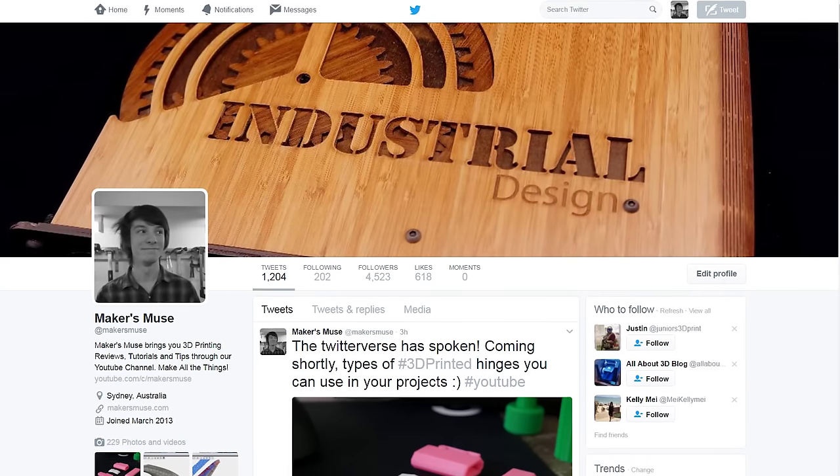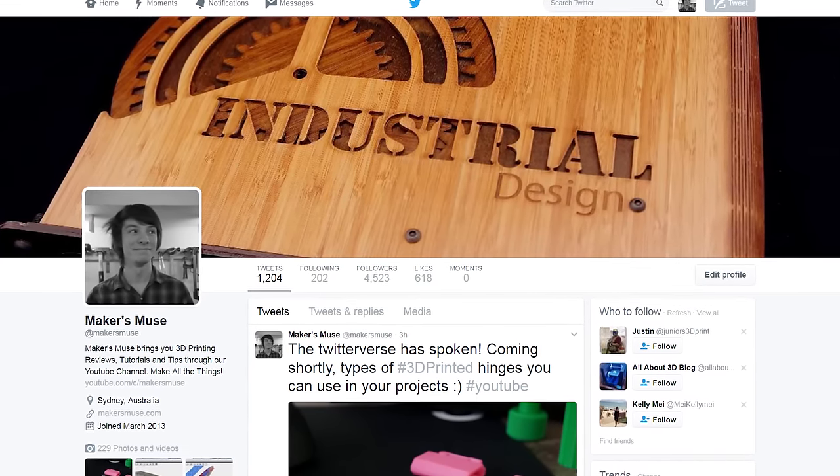Thanks for watching, guys. Hope you found this video useful on different types of hinges. I'm going to put the STL files up on Patreon and link below to the Fusion 360 source files if you want to take my examples and use them for your own projects. I'd love to see your results on using print-in-place hinges in your designs — hit me up on social media, I am at makersmuse on Twitter and Instagram. If you enjoyed watching this video and want to see future 3D printing tips, tricks, and reviews, hit the subscribe button. Happy printing, guys, see you later.